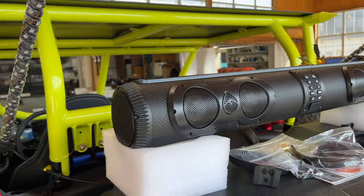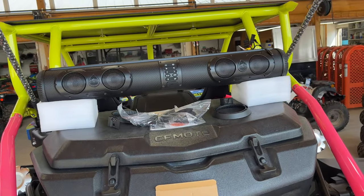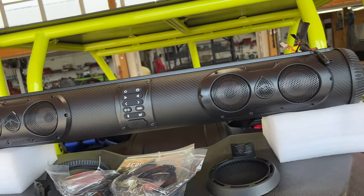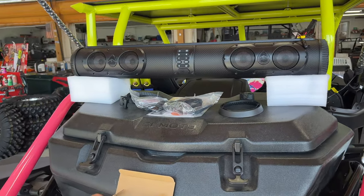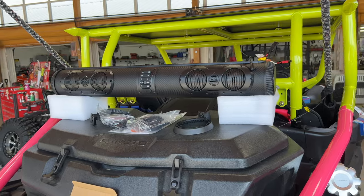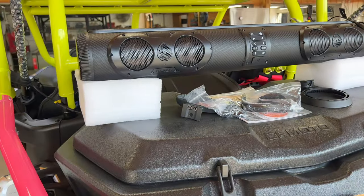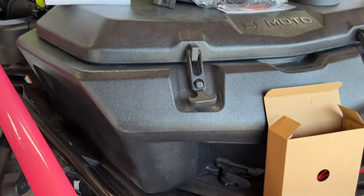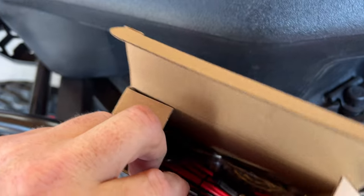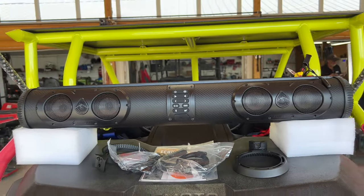Then I want you to see it powered up and let you hear it, which is kind of hard to capture the true sound quality through microphones and audio playing back through your video — whether you're watching on your cell phone, computer, or TV. It doesn't do it quite justice without hearing one in person. So we're going to get it up and mounted, go over that, and then show you the features with it powered up.